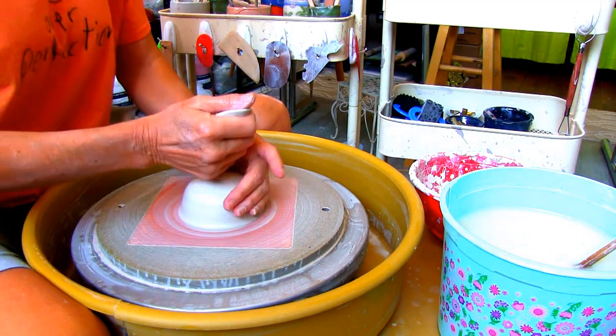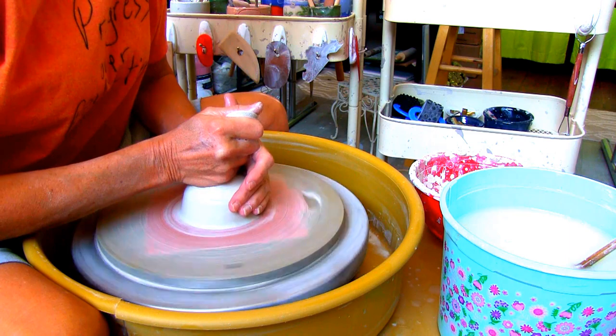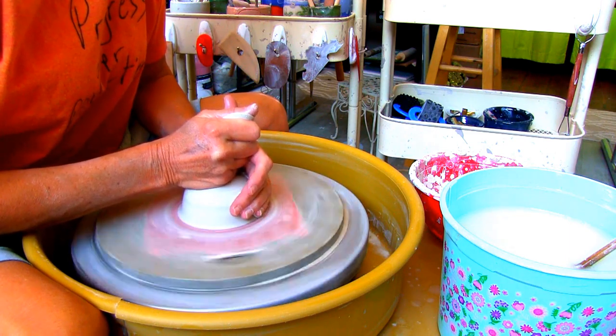With that said, enjoy the video and make sure you stay to the end to see the finished piece. Let's get started. For this project I have 12 ounces of Amico stoneware 38 white clay.